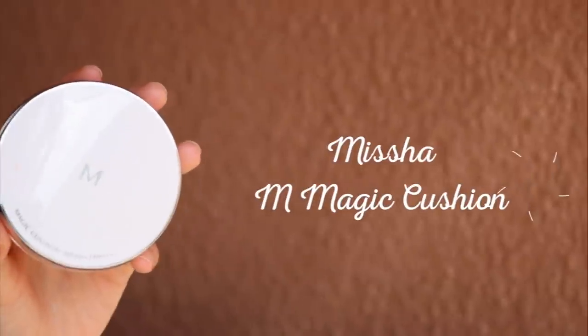For the face, I'm using a cushion foundation. This is the M Magic Cushion in Honey Beige. Based on my past experience with Korean cushion foundations, their shades are usually really light, so I got one of the darker ones. It ended up being way too yellow for me, which is a first, but I tried to make it work because I really liked the finish.